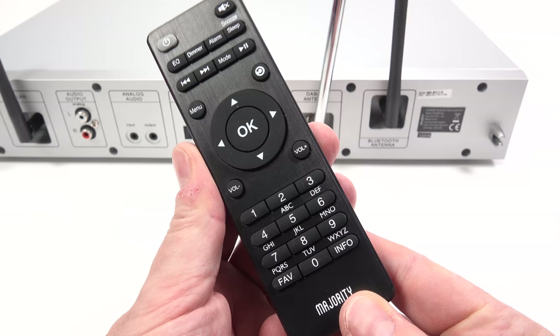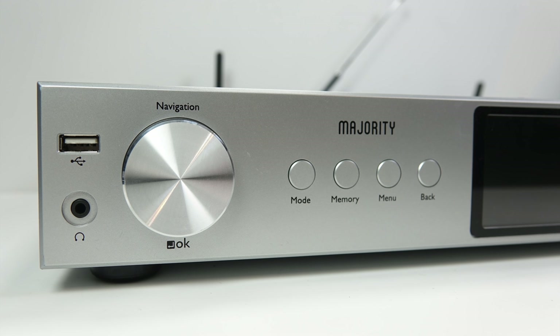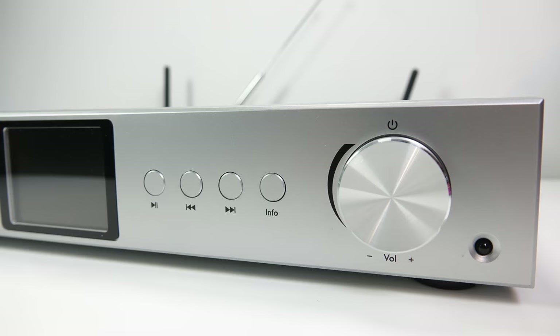The remote control is pleasant enough to use. It looks a little like it's made out of metal but it's all plastic with a brushed finish, with rubber buttons covering all the features. On the front, there's a USB port, a 3.5mm headphone output, and a navigation wheel that rotates freely in either direction and clicks in to make selections. The volume on the right-hand side also acts as a power toggle when pushed, and on the far right is the infrared receiver for the remote.